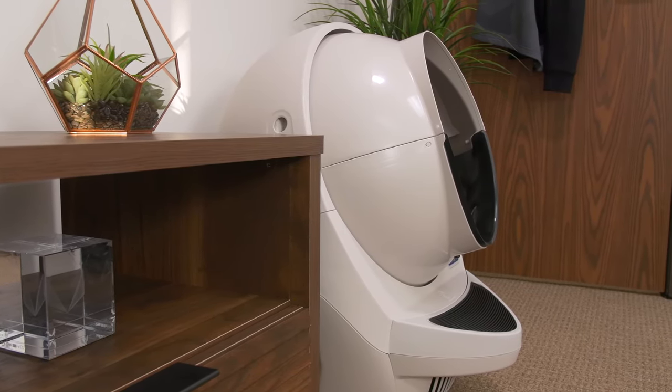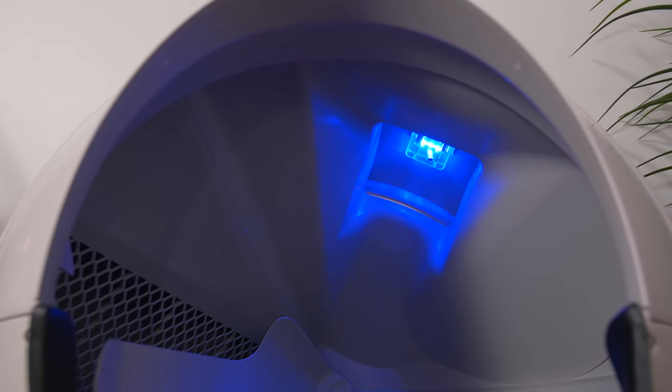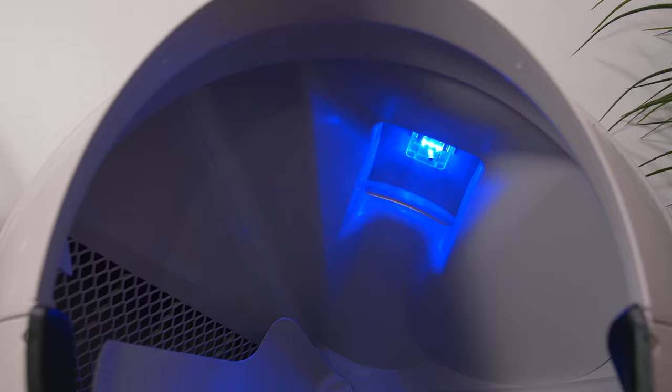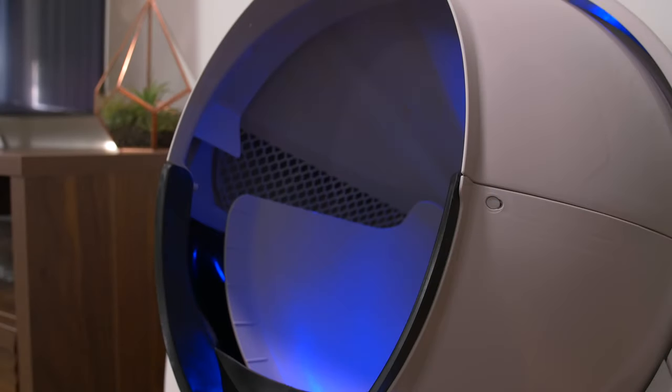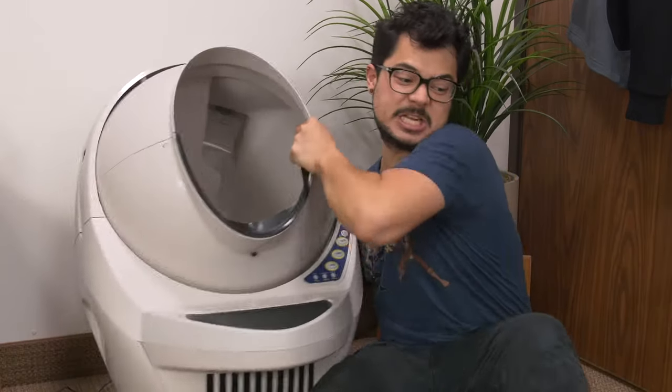Cats have pretty good night vision, but with age some cats' vision starts to deteriorate. For that reason, they've built a nightlight inside of the globe. It's darkness-activated — as soon as the lights go out, it automatically turns on a blue light. Unfortunately, it is not RGB. What the hell are we doing with this thing?!